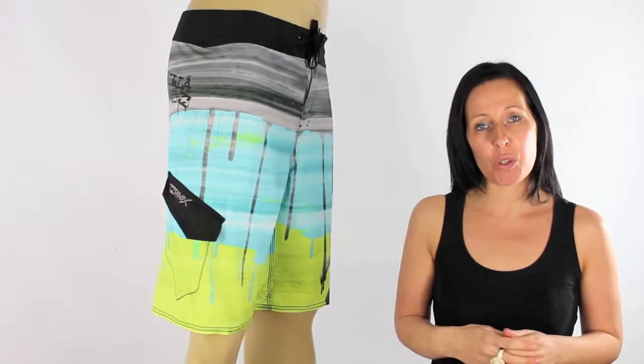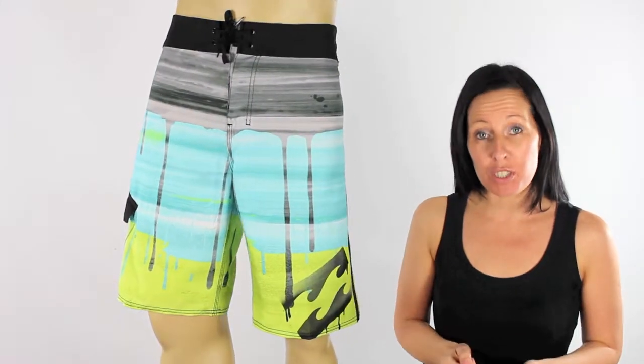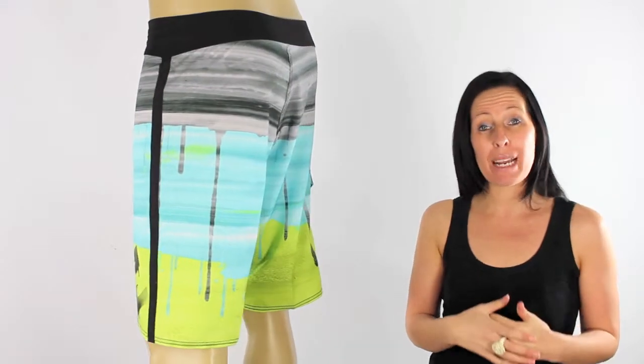They're generally knee length shorts, 53 centimetres in length. They also offer tons of stretch with the Quadex stretch boosting flexibility in every direction. They come complete with a flexi fly so they're super lightweight.